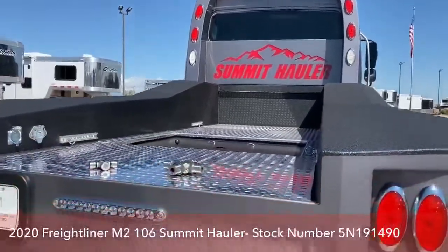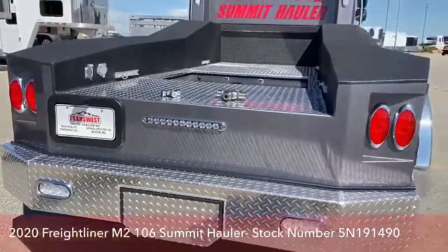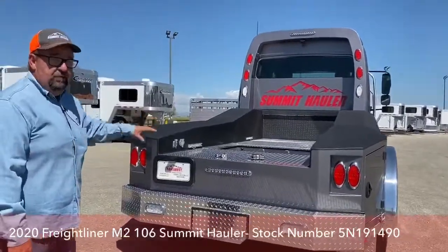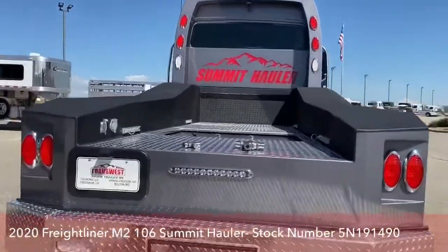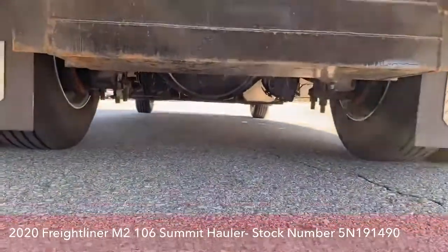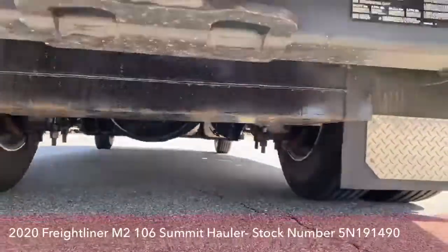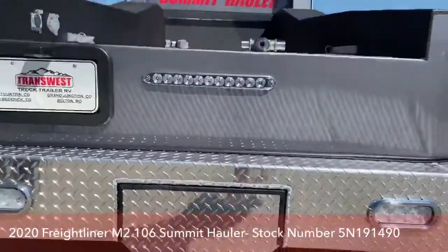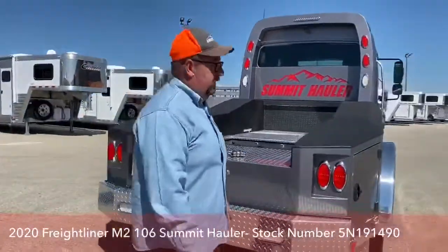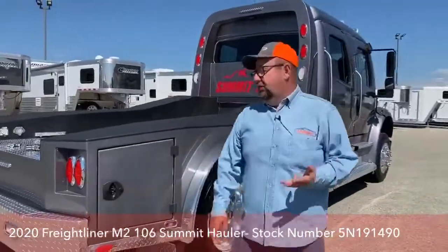Underneath here is the hitch for a bumper-pull trailer. Summit Hauler puts 800 pounds of weight on top of the rear axles. That helps with traction — if we find ourselves in mud, that helps us get out — and it prevents hydroplaning as we're going down the road when those roads get wet.